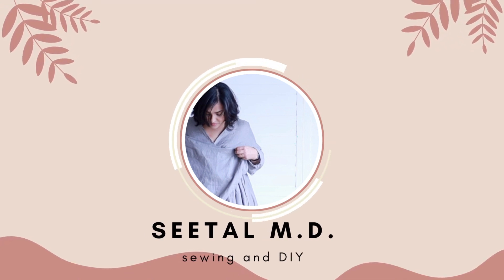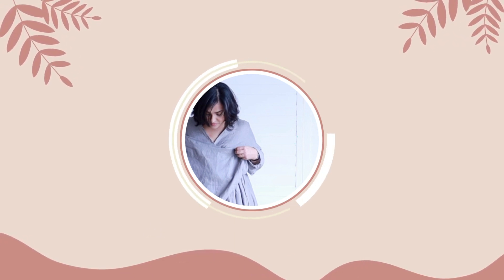Hi guys! Welcome back to my channel. My name is Seetal and you're watching SeetalMD. In today's video, I'm going to do a bit of a sewing tutorial.